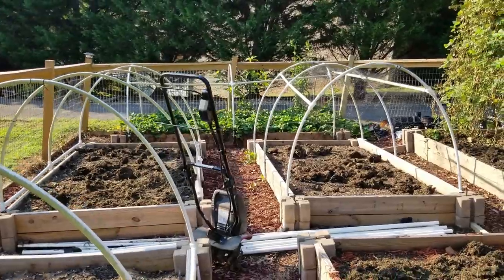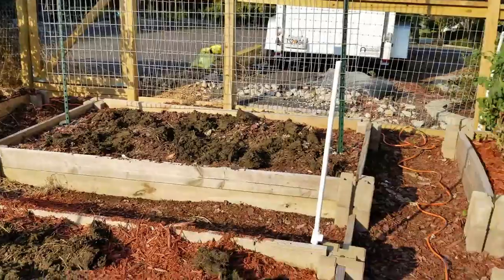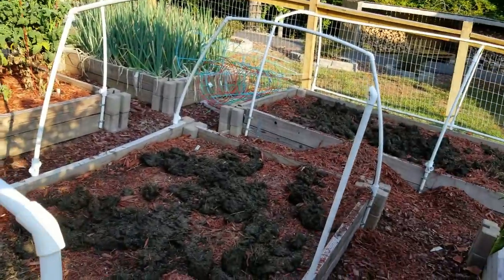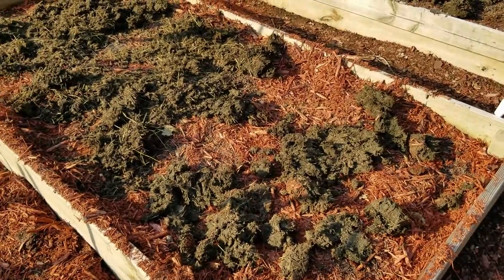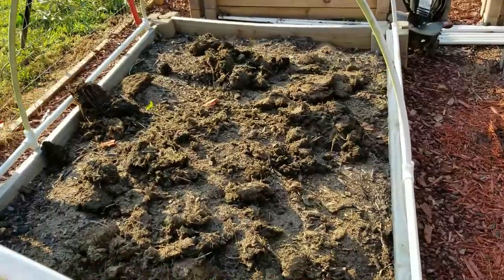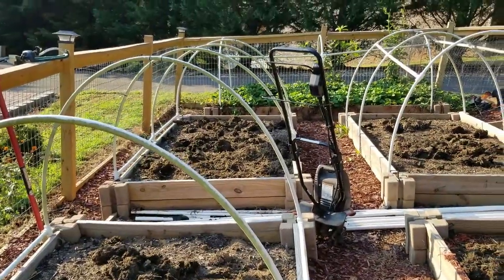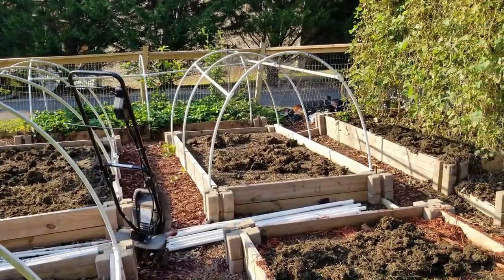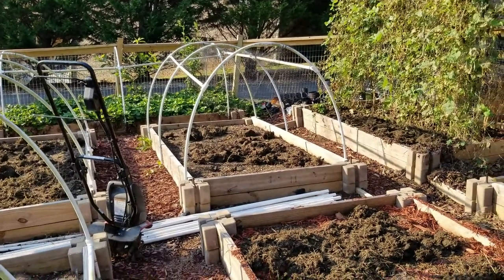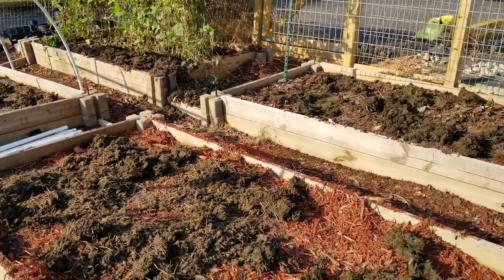The last couple days I've been cleaning out my beds and bringing rabbit manure and putting it in. I've got all the empty beds, scraped out the bulk of the mulch — not all of it but almost all of it. I came out and put some powdered Seven, granular Seven in there, and then also some Job's organic fertilizer, a lower nitrogen version like you would use for tomatoes.